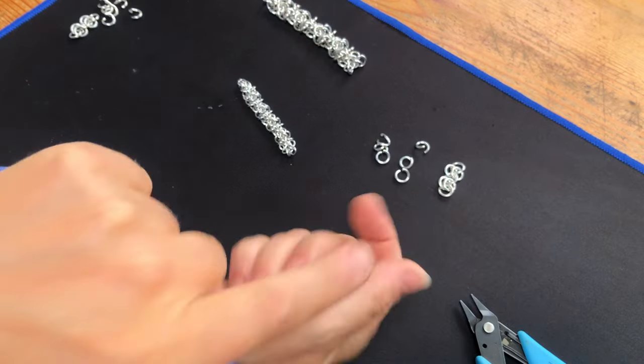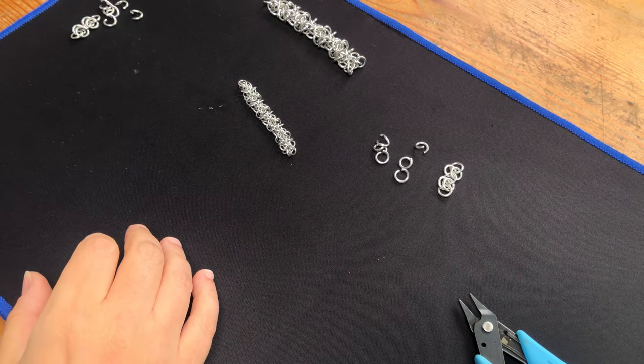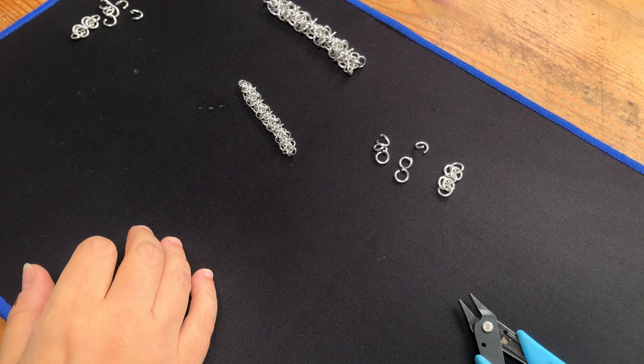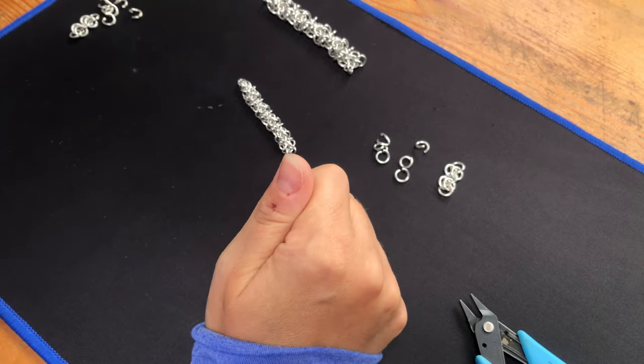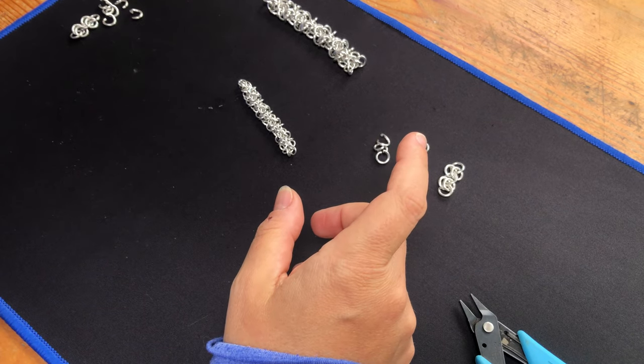Good morning, everyone! How are we today? I got a message from a girl called Kerry asking if I was going to do orc weave and I was like, oh, I don't actually know how to do orc weave. So last night I spent a couple hours working that out.